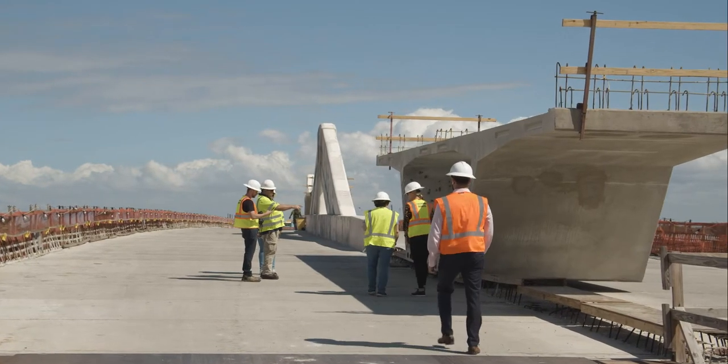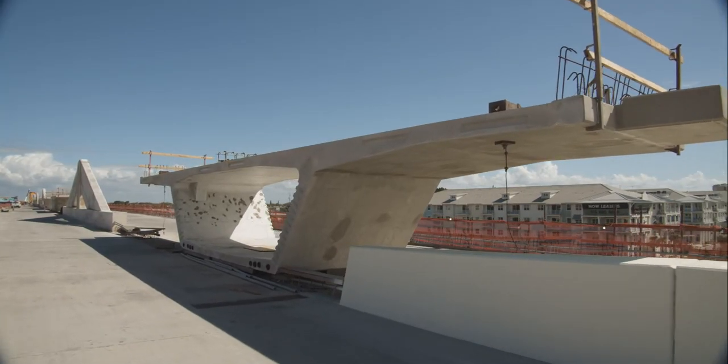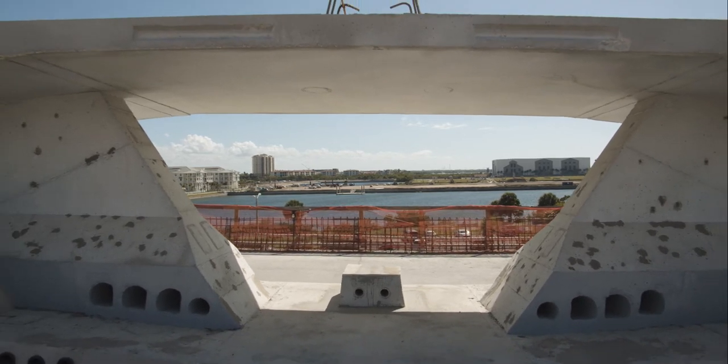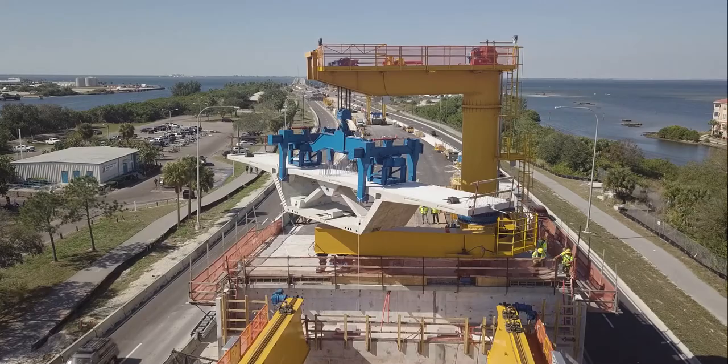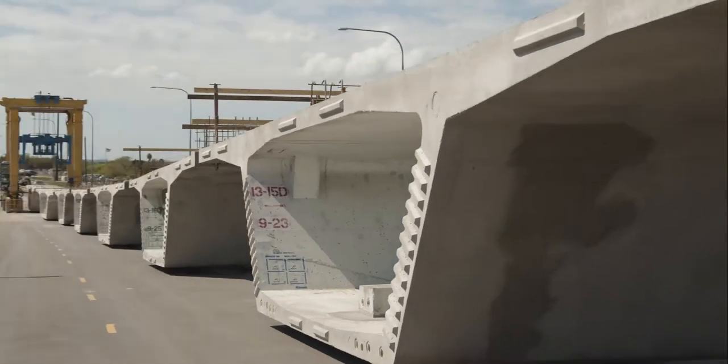The holes in the bottom are for the steel cables — the tendons — to go through. The small concrete square in the middle is used for temporary stressing of the segments. Every segment that's cast has another segment cast right up against it, so the keyways lock together.